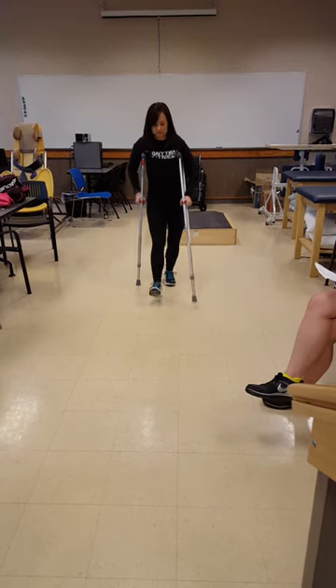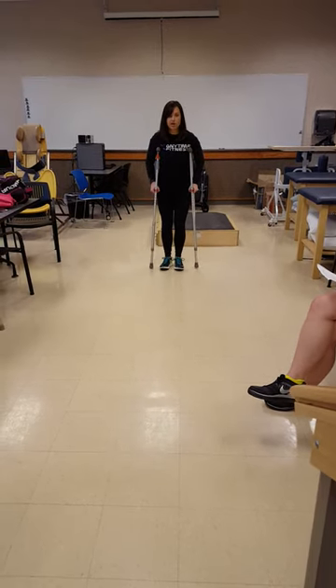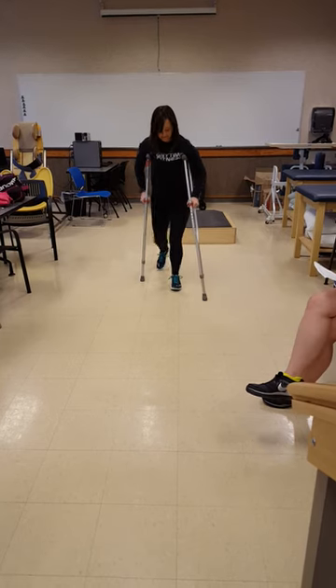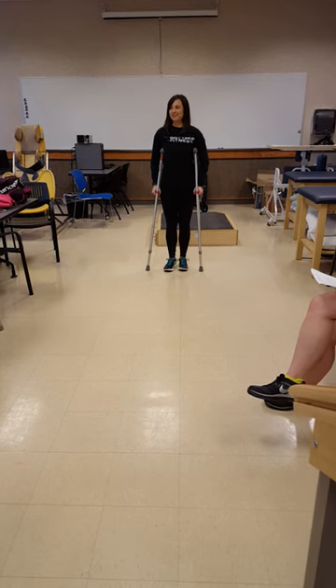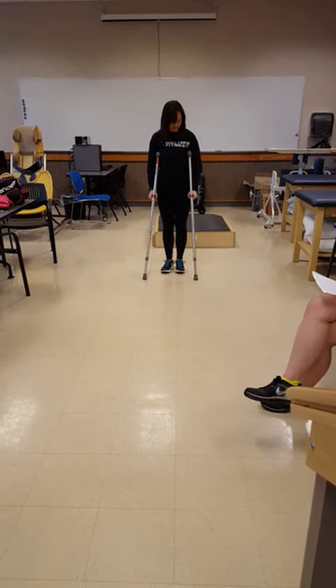Want to go do that over there? No, that's two-point. Four-point step-through. Four-point step-through. So just like walk — just like walk normally. Put a crutch first. Crutch. Crutch. But if we try to slow it down a bit, it feels weird.